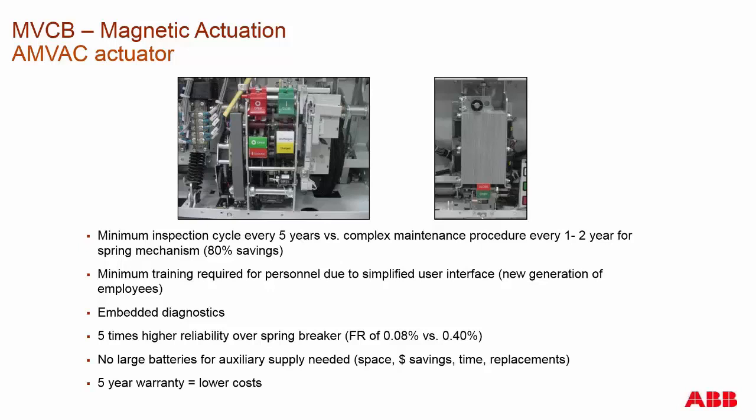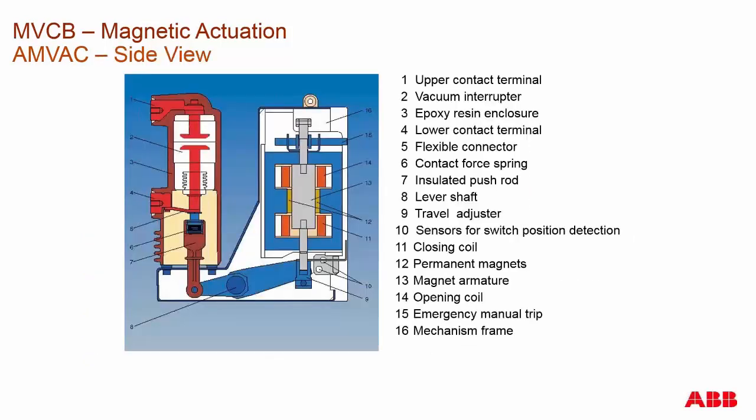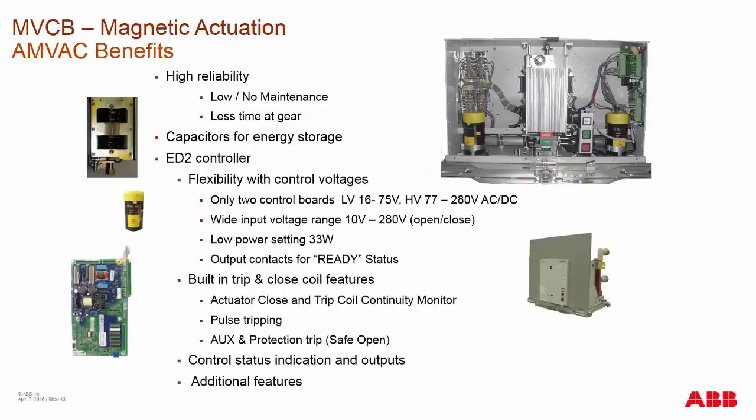The current draw for this actuation type is actually relatively low. Here's the side cutaway view of the AMVAC, similar to what we saw with the spring charge breaker, except you have the actuator which has only a single moving part. Then you have the main shaft and the rest of the components in the pole. On an AMVAC circuit breaker, you have approximately only eight moving parts, compared to any spring charge breaker which will have three times that amount of moving components.